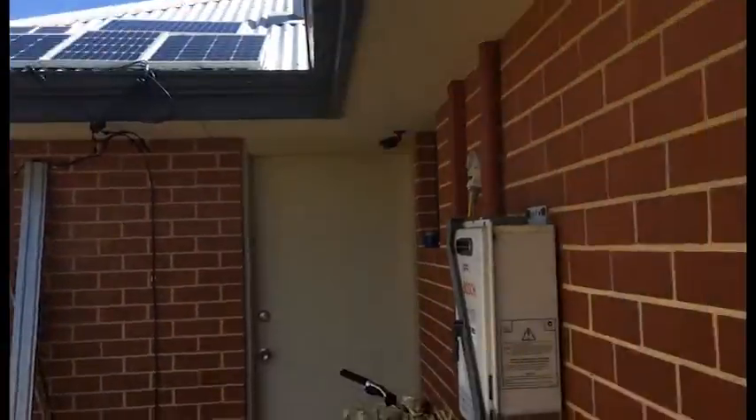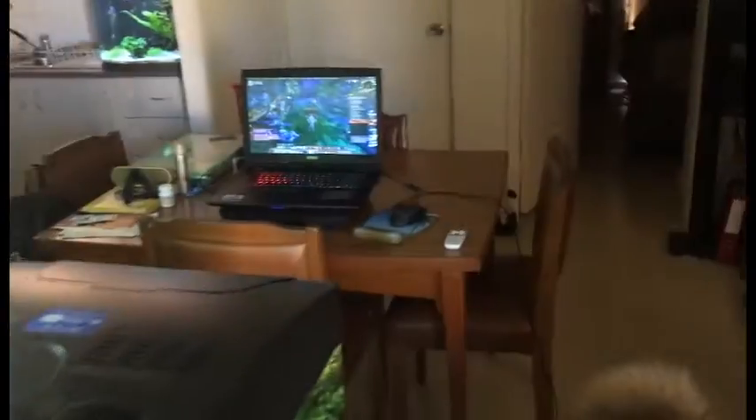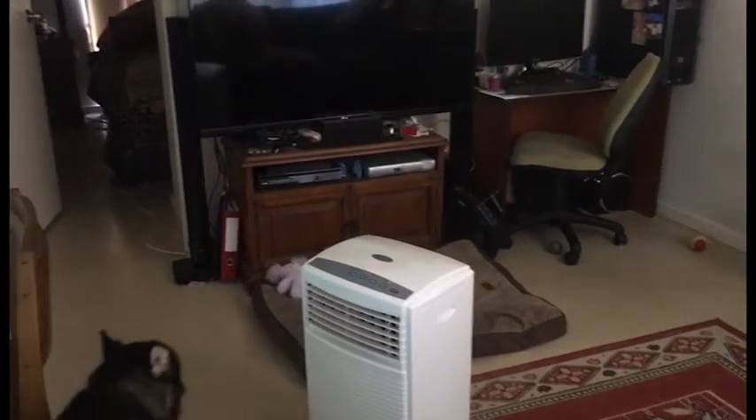At the moment I'm running fish lights, running pumps, playing my game, and I've got the back bit of air con going.